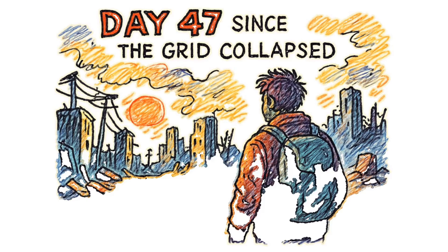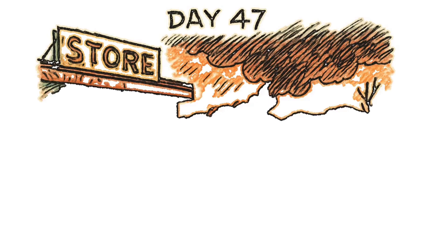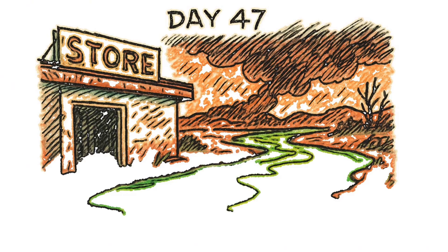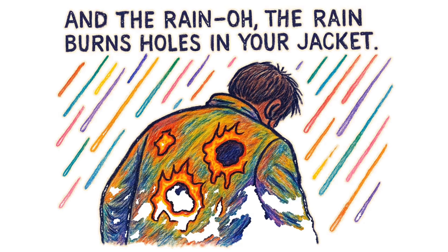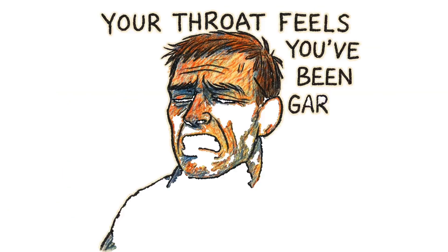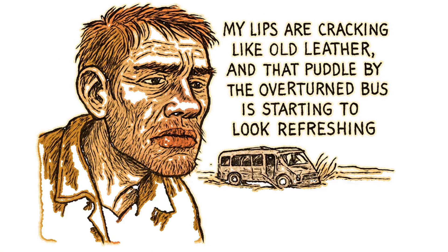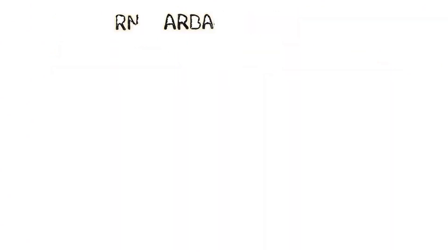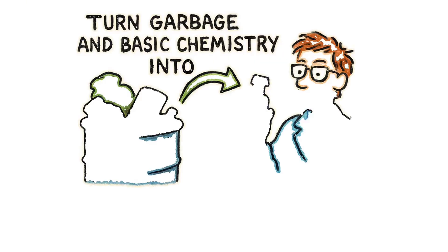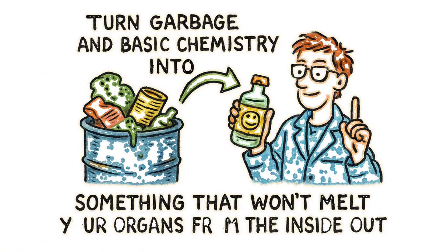Picture this. Day 47 since the grid collapsed. The convenience stores are picked clean, the rivers shimmer with that special radioactive green you only see in nightmares, and the rain burns holes in your jacket. Your throat feels like you've been gargling sand, your lips are cracking like old leather, and that puddle by the overturned bus is starting to look refreshing. Stop! Put down that irradiated pond scum. We're about to turn garbage and basic chemistry into something that won't melt your organs from the inside out.